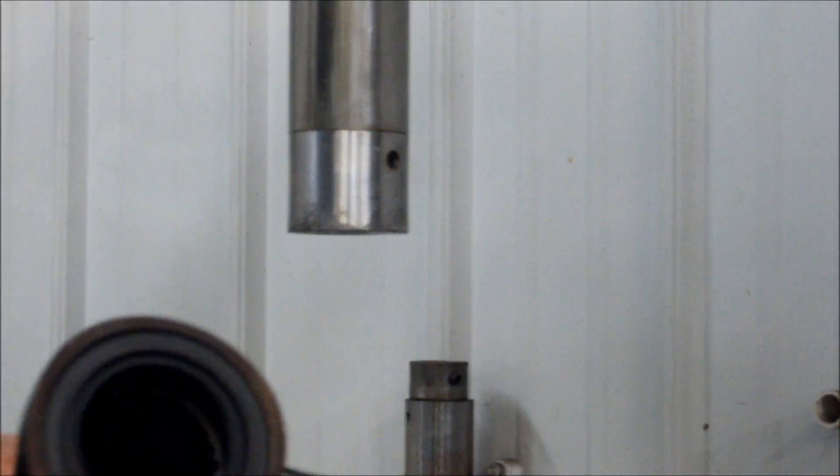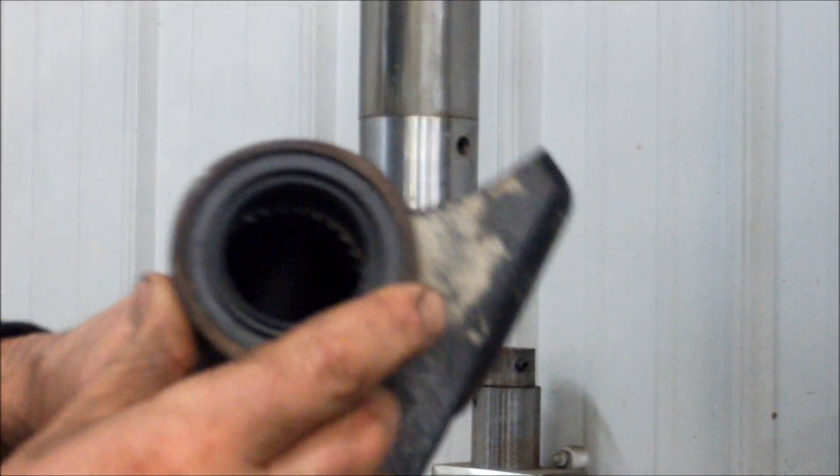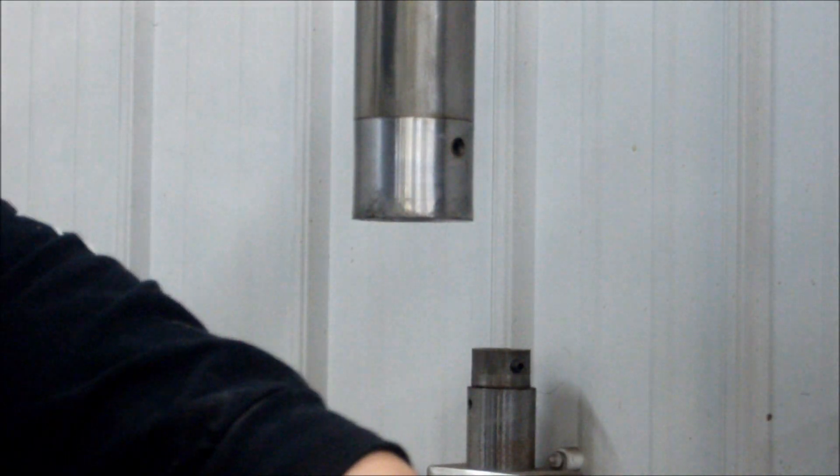Press it in until it hits bottom. There's a needle bearing in there that supports the shaft. It goes in just a hair below the surface, just below flush. Then we'll put this back together and start working on the other side.